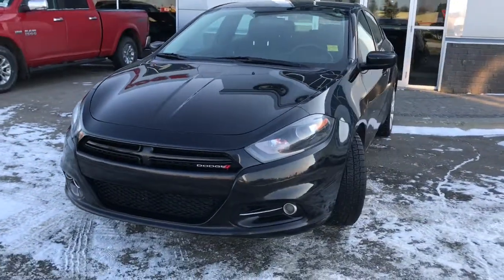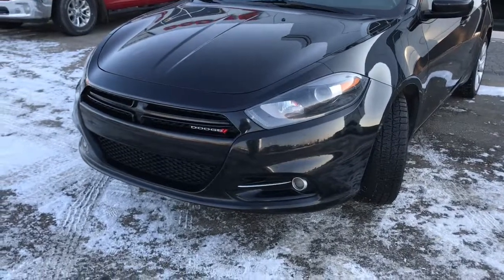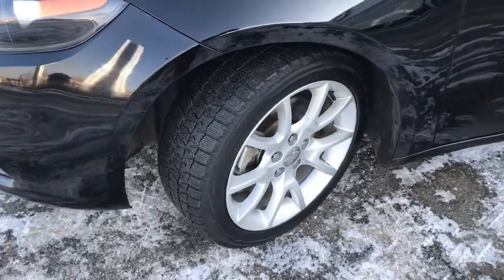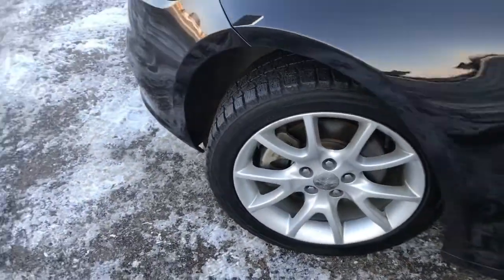In the front here, we have your headlights, your daytime runner lights, and signal lights, and of course these fog lights down here at the bottom. Lots of tread left in these tires, a Blazarks mount on top of a factory 17-inch rim.